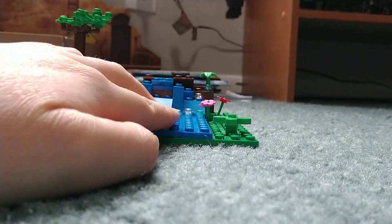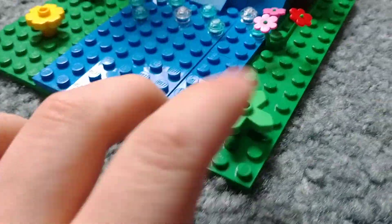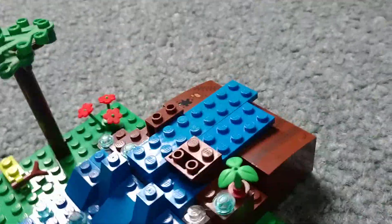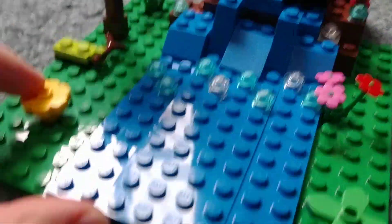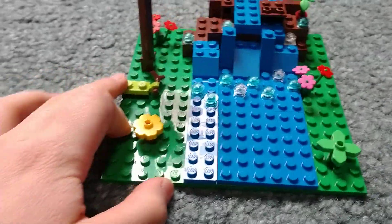Now this I just made — it is the Dilophosaurus attack. It's supposed to be the hill Nedry crashes onto. I'm hoping to get that Dilophosaurus attack set when it comes out in June.